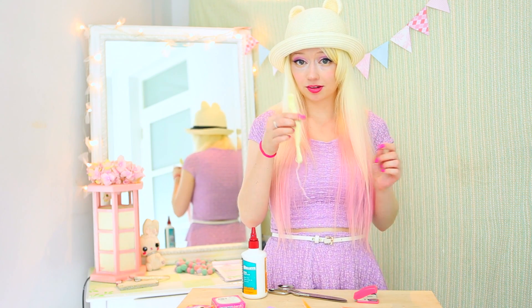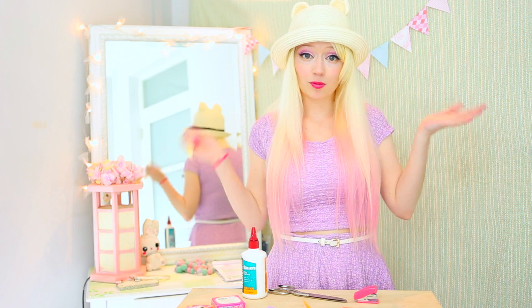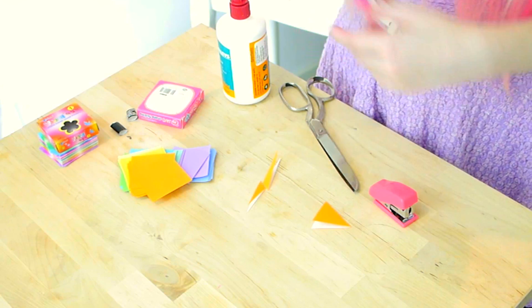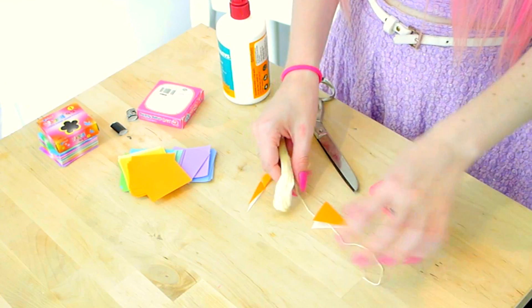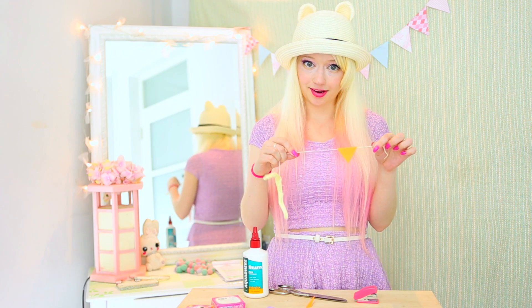The string that I'm using to hold them up today is just some regular old embroidery thread, but you can use yarn or string or whatever you want. So for this method, to attach them to the string, all you do is slide it in. Because it's folded in half, the string sits along the crease.